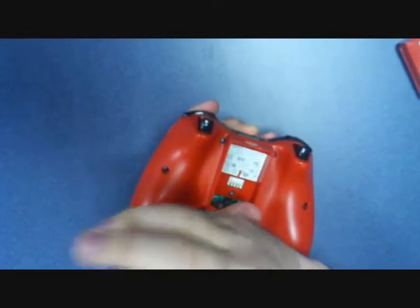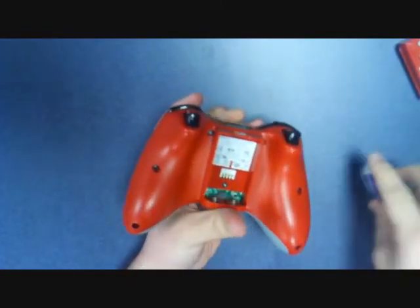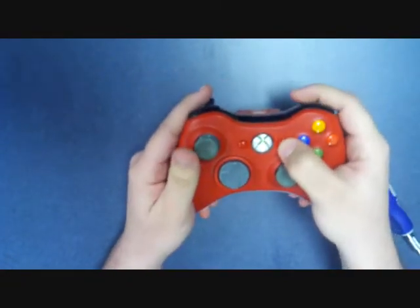Now all we have left is to replace the battery pack. Flip the controller over, and we're ready to go.